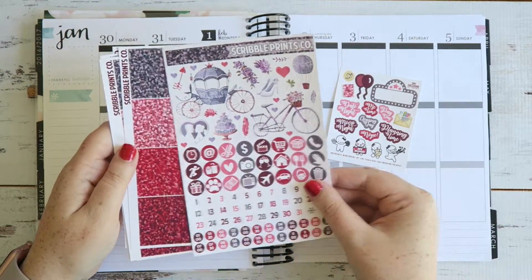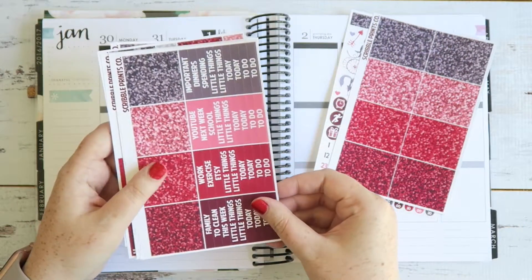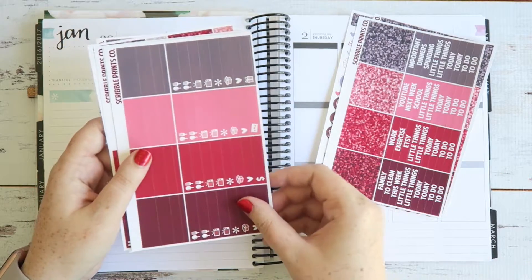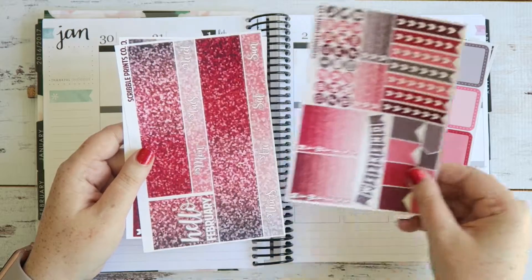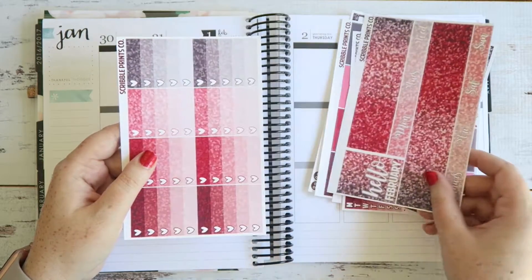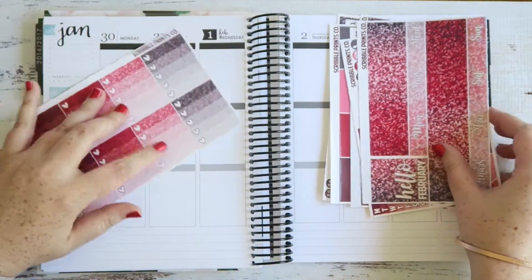So you have this freebie, some deco and all the dots, glitter, full boxes, headers and glitter washi, little things and plain washi, half boxes, functional sheet, all the washi and glitter full boxes.